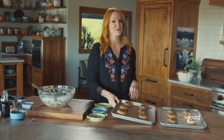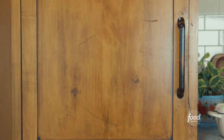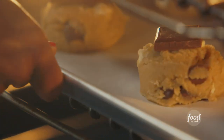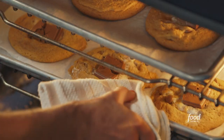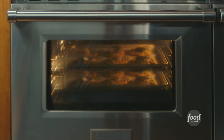That's 12 s'mores cookies ready for the next two steps. Put them in the fridge for 30 minutes. Then, no surprise, bake them. I'll put them in a 350-degree oven for six minutes, then rotate the pans so the cookies bake evenly, and give them another six minutes.